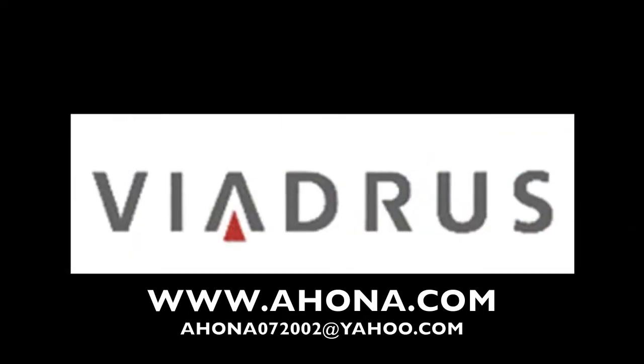Hi, this is Mark Scholek from Alternative Heating. We're going to show you how to light the Viadris Hephaestus from a cold start.